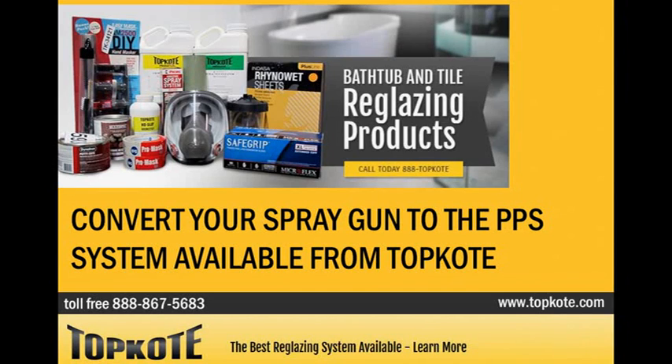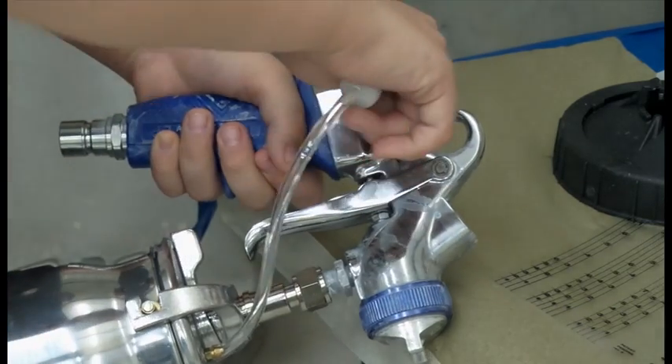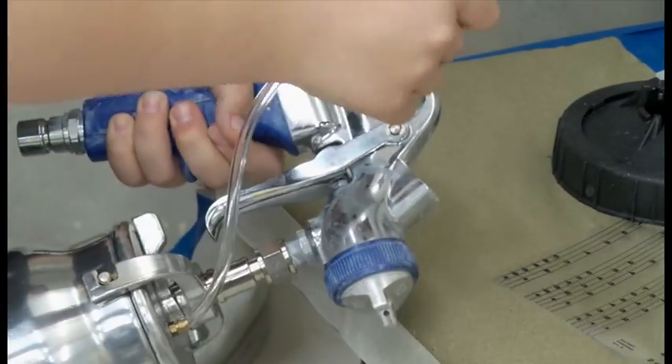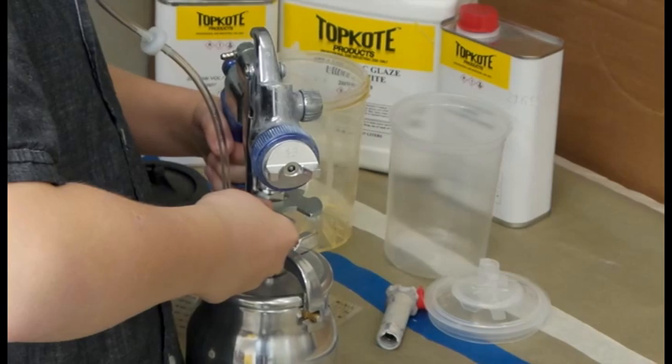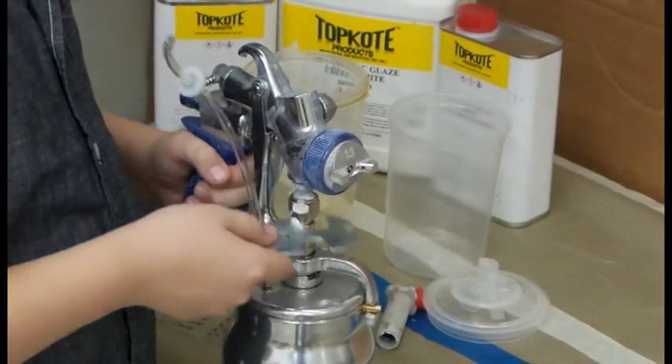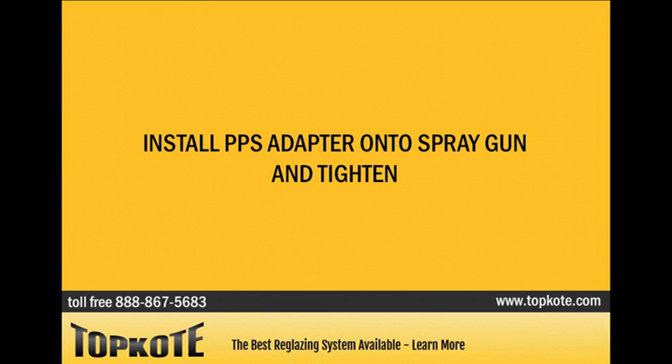Convert your spray gun to the PPS system available from Top Coat. Remove the check valve hose from the spray gun. Loosen and remove the bottom feed cup from the spray gun. Install the PPS adapter onto the spray gun and tighten.